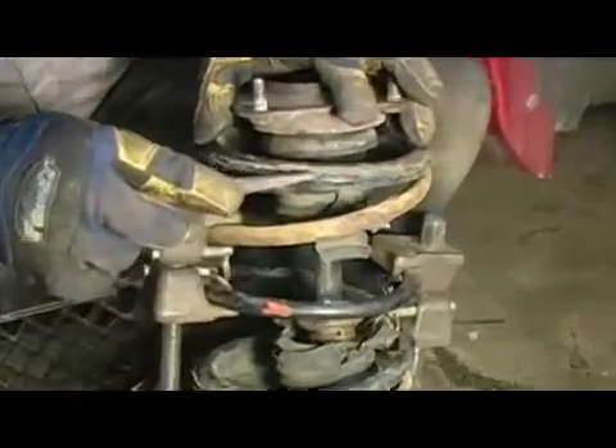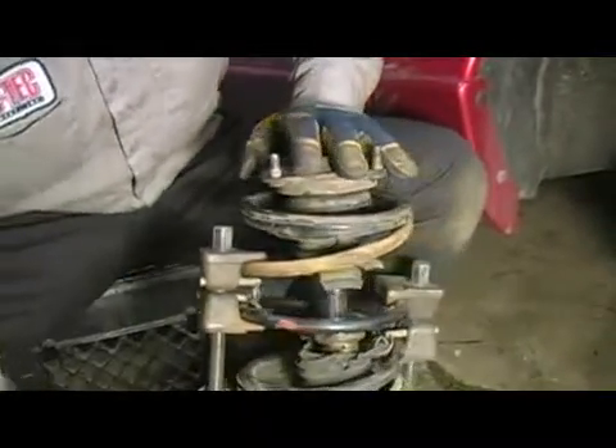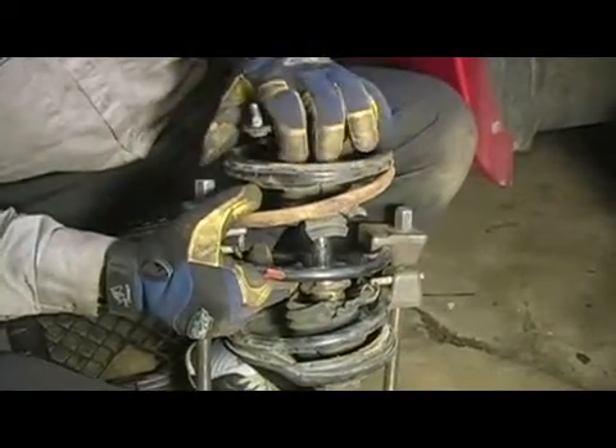As you can see, the rubber is coming away from the spring — that indicates that we have the tension removed off the top coil. We can then safely remove the nut and the mount and continue changing the strut. That is the proper way to compress your strut coil spring and ensure that it is safe.